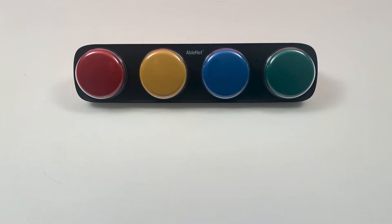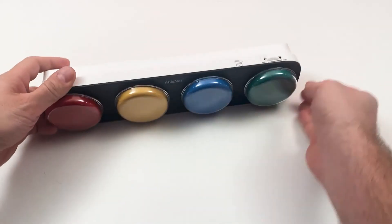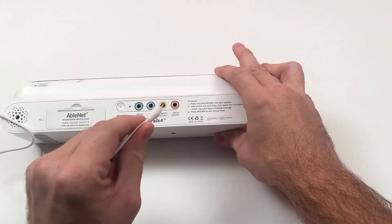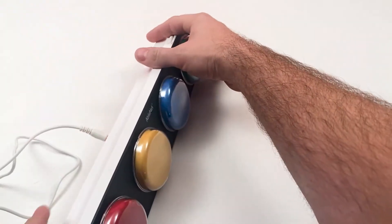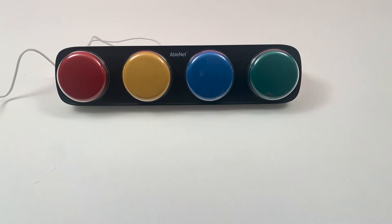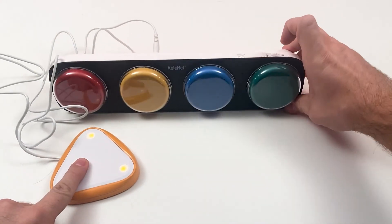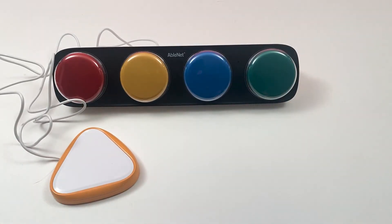The ITALK 4 can be controlled with an external switch. First, make sure ITALK 4 is off. Attach the switch of your choice with a 1⅛ inch 3.5 millimeter plug into the switch input jack that corresponds with the message location you would like activated. While activating the external switch, turn ITALK 4 on. The switch will now activate the corresponding location on the ITALK 4.